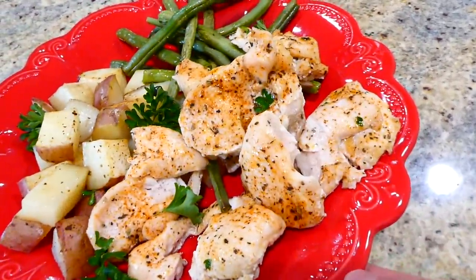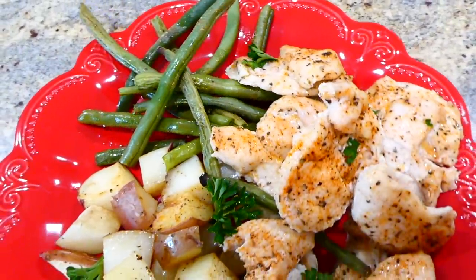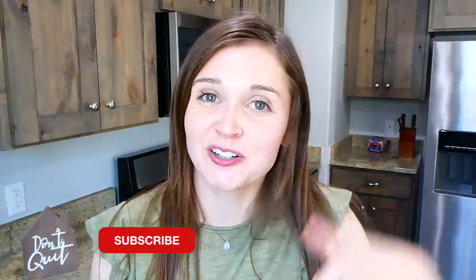I have so many more sheet pan videos like this on my channel, so make sure you're subscribed so you don't miss any in the future. I'll see you in the next one, bye for now!